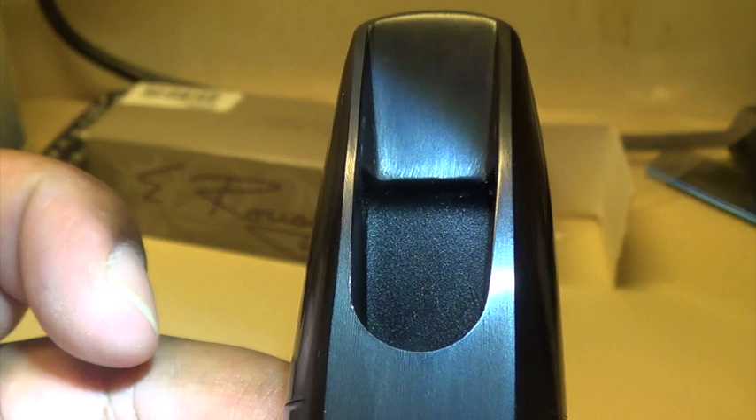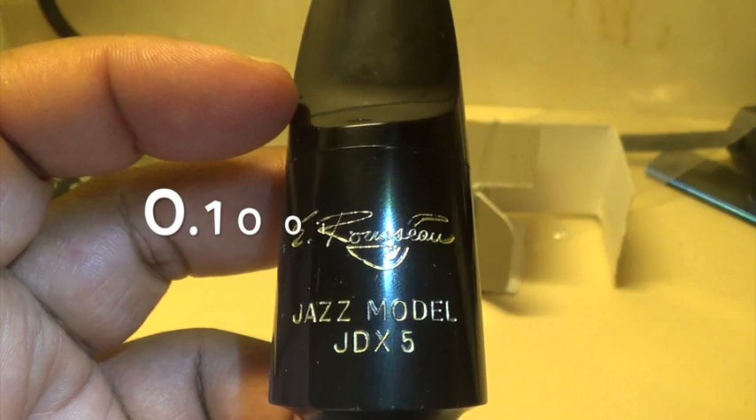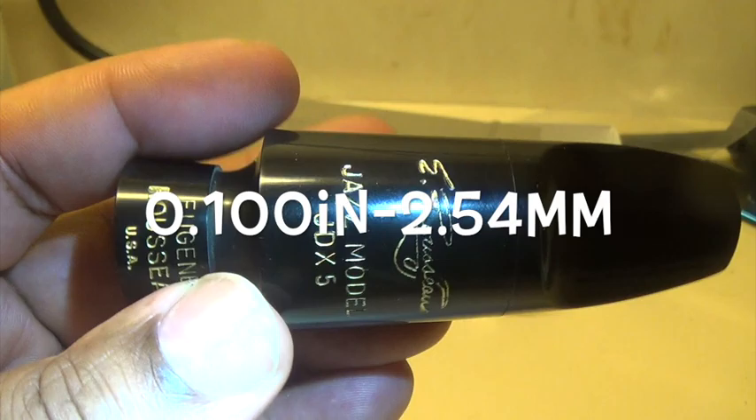We have relatively thin rails. I'm going to have to take a much closer look at this because these rails do not look like they are the same size at all. This is a five — I believe this is very close to a .095 tip opening. So there we have it for the Eugene Russo JDX five.